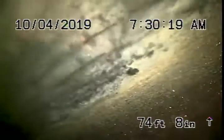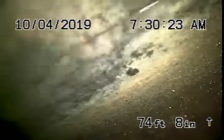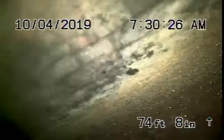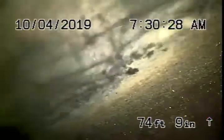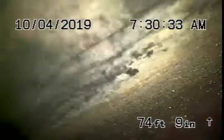We're here at 251 24th Street in Santa Monica. We've gone ahead and started running our camera from a four-inch clean-out at the back of the house. This is the only clean-out we could really find. There's also one in the little guest room over here that we'll probably run from. They're both connected together.